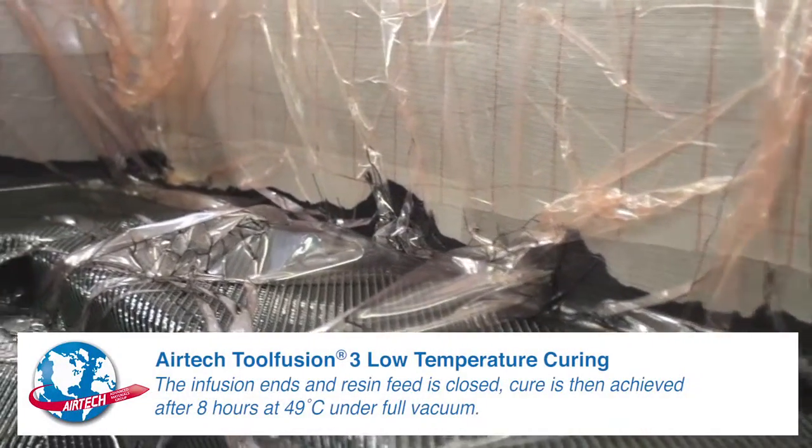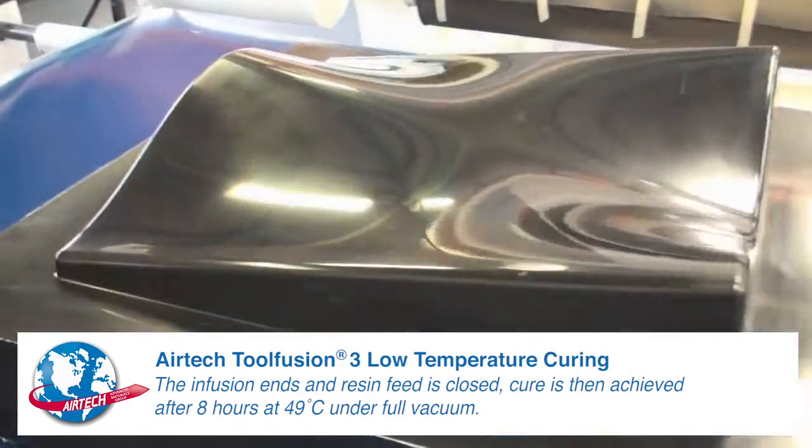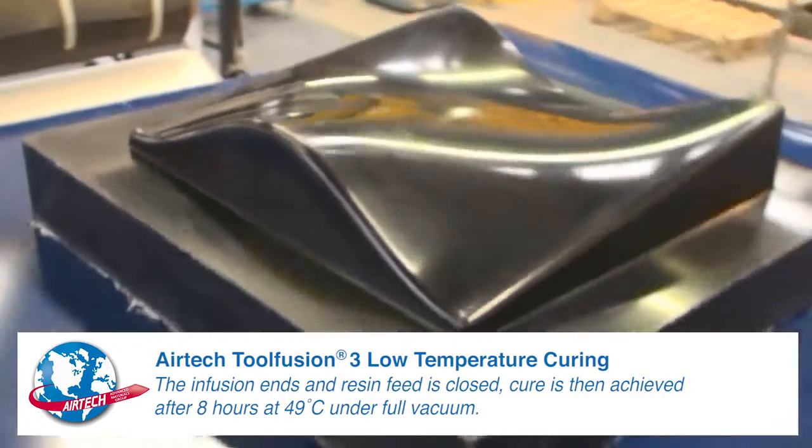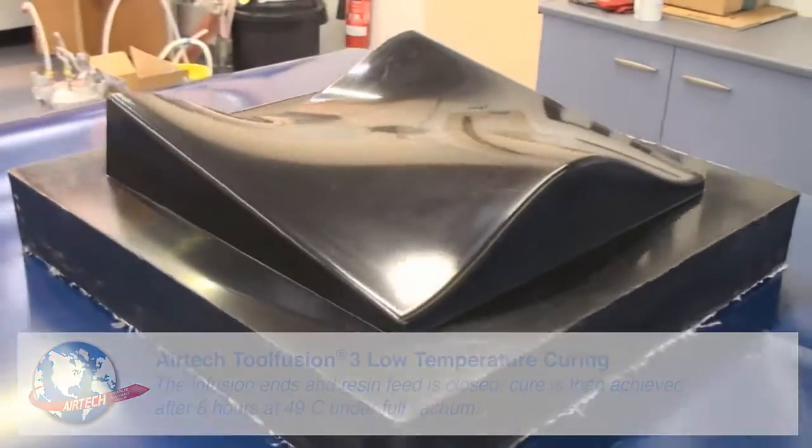The infusion ends and resin feed is closed. Cure is achieved after 8 hours at 120 degrees Fahrenheit or 49 degrees Celsius at full vacuum.